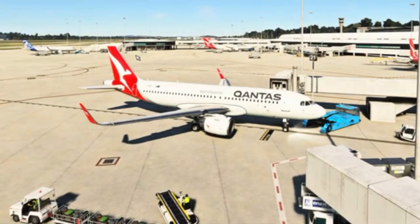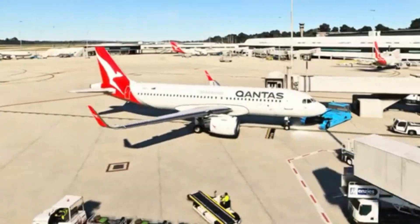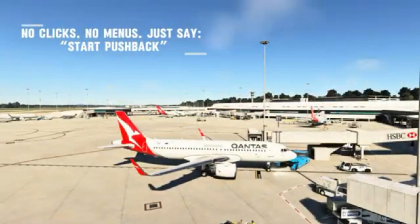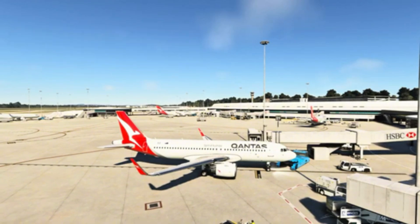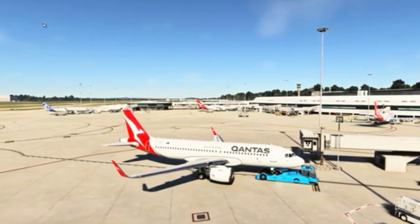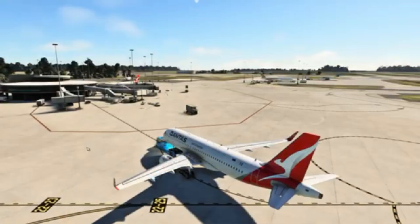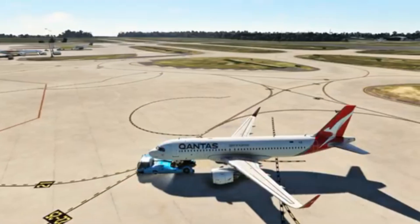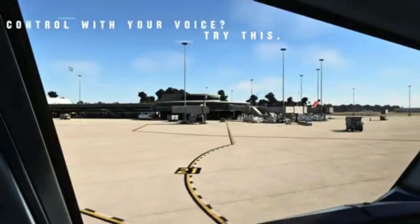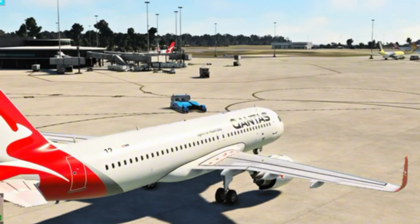Before start checklist: brakes are set, fuel's good, signs are on, doors are closed, transponder on standby. All set on my side. Starting pushback now. Brakes are released. Flaps one — flaps one set and stable.